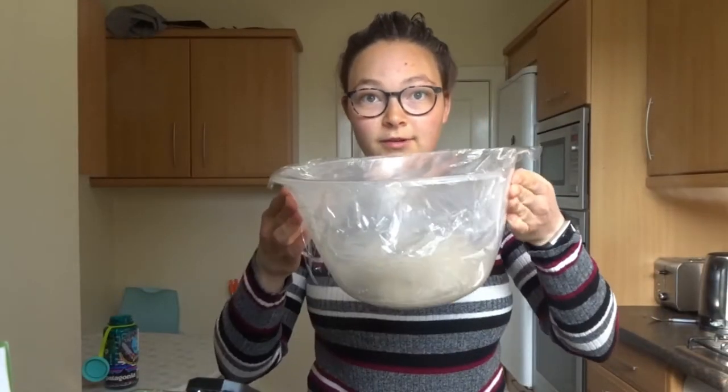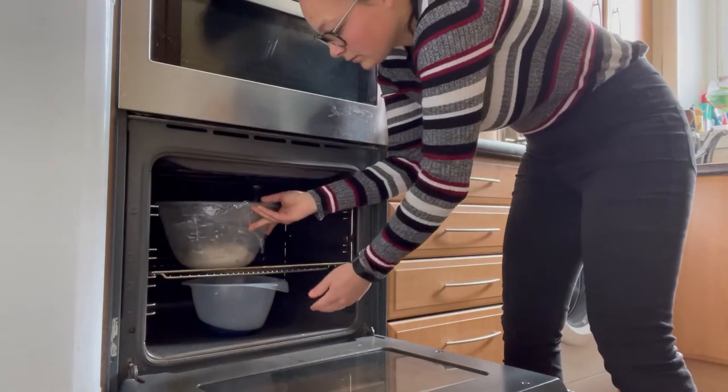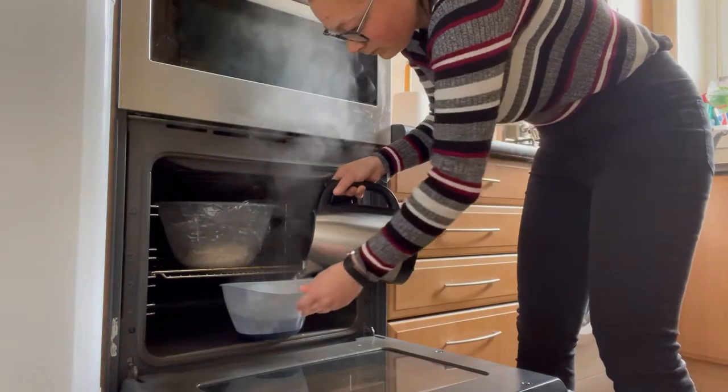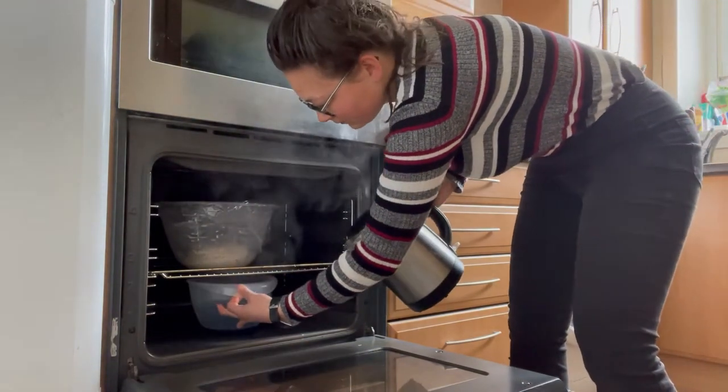I've covered the bowl loosely with some cling film. I'm going to show you a neat little trick to speed up the proving process. Put your bowl in the oven, roughly in the middle, and then put a smaller bowl below it. Use water from a freshly boiled kettle, pour it into the bottom bowl, then close the door — that will create steam and a warm environment for your bread dough to rise. Now just wait 30 to 60 minutes until the dough has doubled in size.